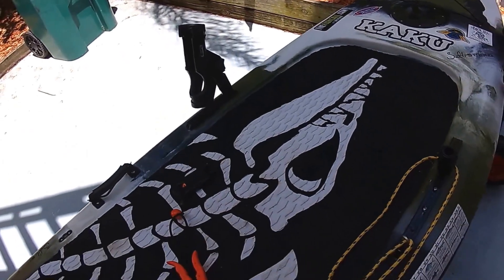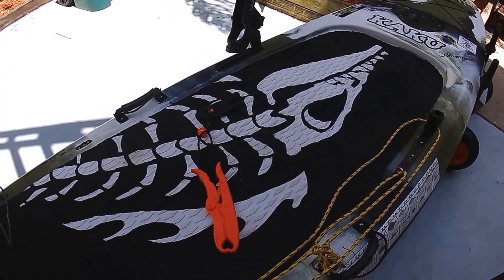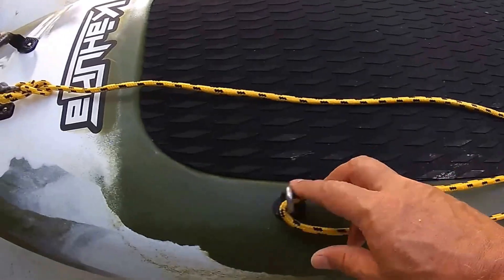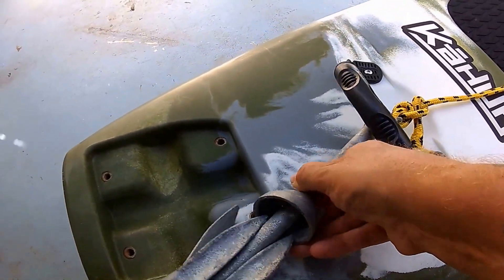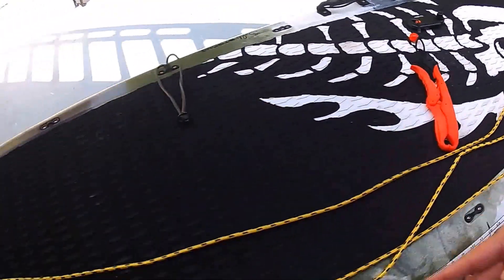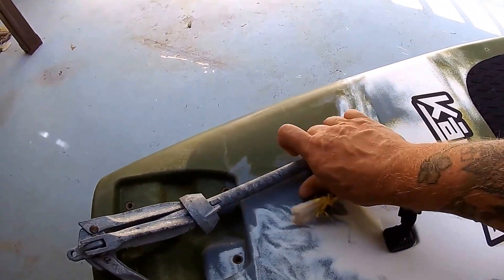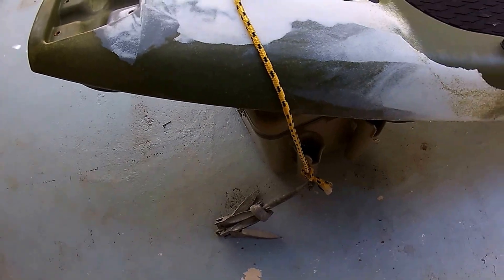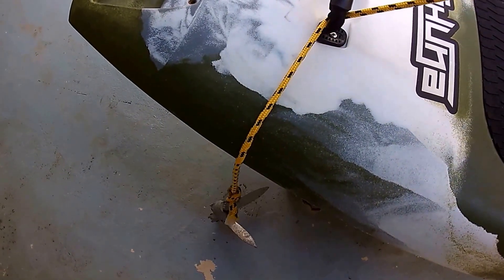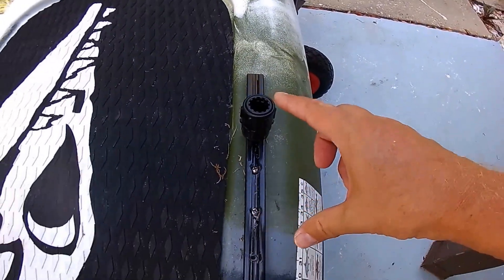I also added my own anchor system. I put an eye bolt onto my track, run it down to another eye bolt, tie the anchor to the back. When I get to a position I like, I just pop this off depending on how deep the water is, throw it off the back, drop it down, and it works just like a regular anchor. When I want it back, I pull it up so it's out of the water and tie it back down.